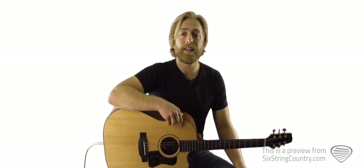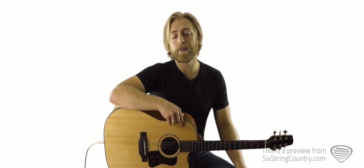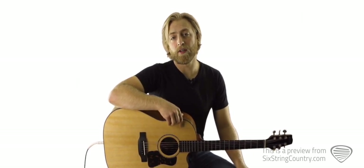We'll use key of G chords and we'll teach an easy version and the authentic version on the acoustic guitar. There's nothing too challenging happening on the lead, but there are a number of fun sections and lead parts that we'll learn.